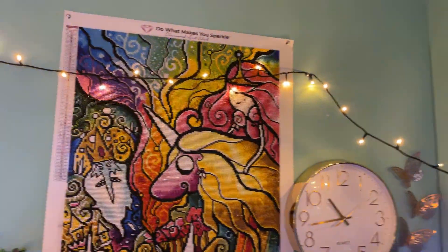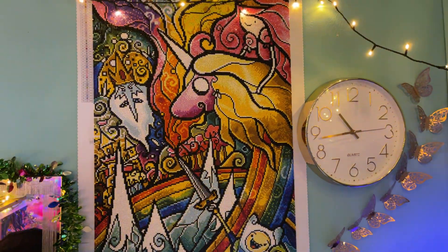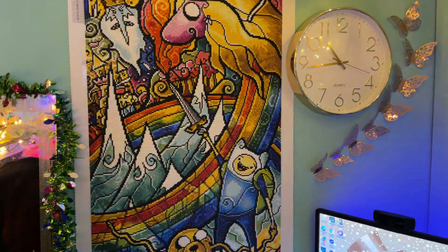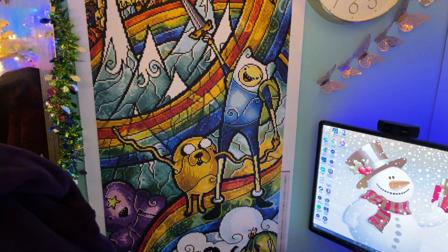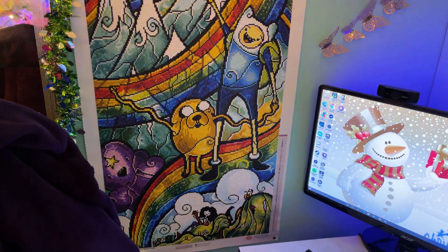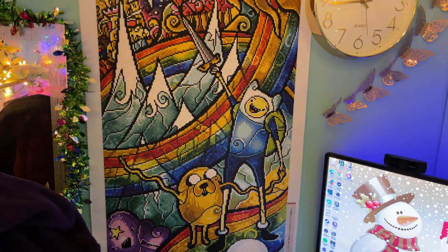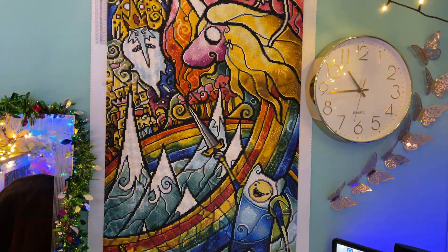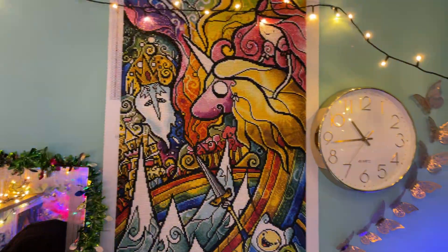If I just pan the camera down — excuse all the stuff by the side, I've got my Christmas tree up and everything in my craft room. There we go. It's absolutely huge, but it's so, so cool. It was amazing to work on. I had so much fun.